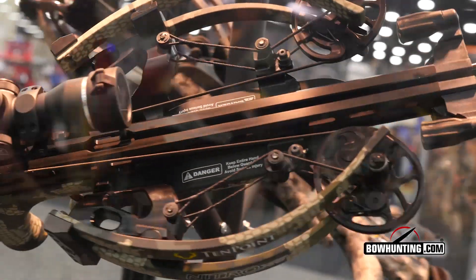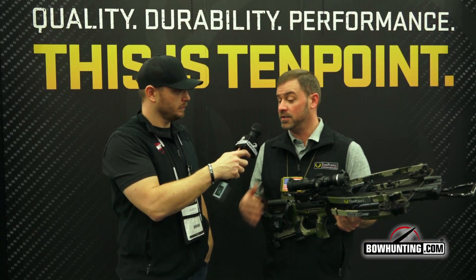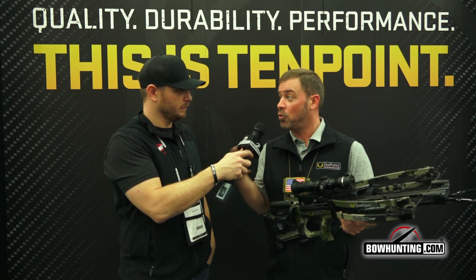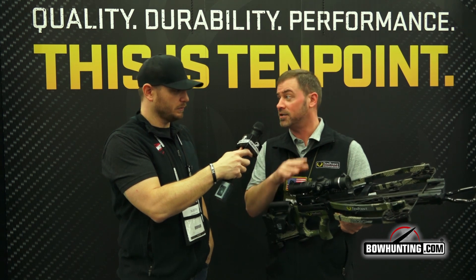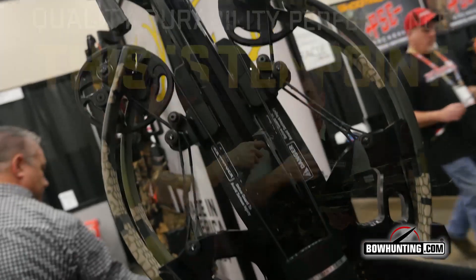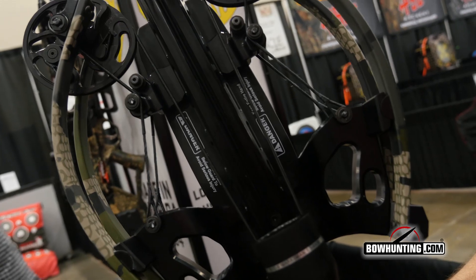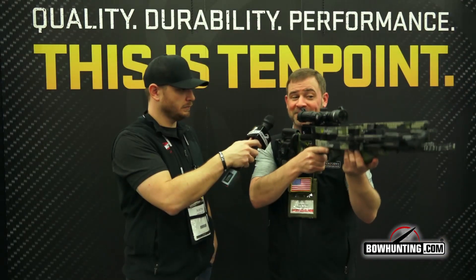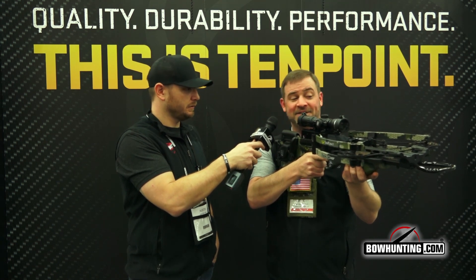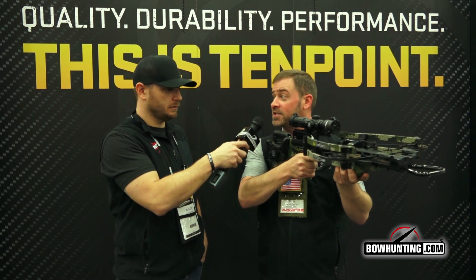Brian, walk us through some of the other technologies and features. Part of why it's the fastest but also one of the quietest is the reverse draw technology. Moving the riser — instead of having it mounted out at the front of the barrel — halfway back on the stock really takes the weight off your front hand. When you shoulder the crossbow, it balances unlike any other on the market. It's super light, and that extra balance really helps improve your accuracy downrange.